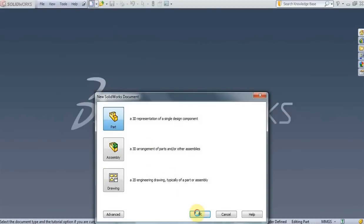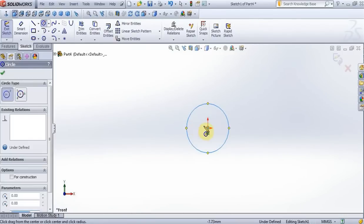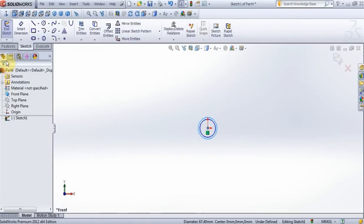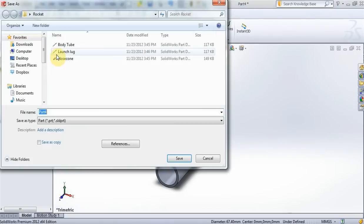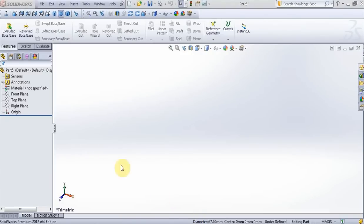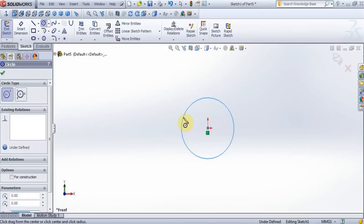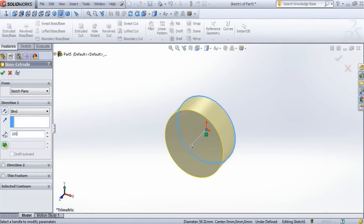Exit, create new part, sketch, front plane. Create a circle, one more circle, put 20.5mm, here put 15mm. Feature, extrude, put 100mm, press OK. Save this part. Put 10mm, 1mm, 2mm — four barrel — 3mm, 4mm, 5mm. Extrude, put 100mm, press OK.